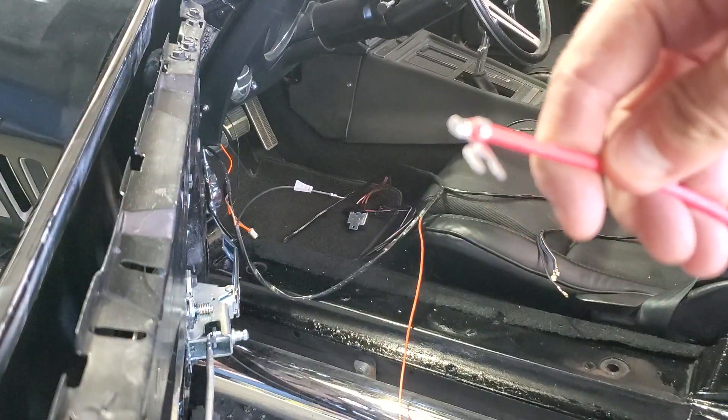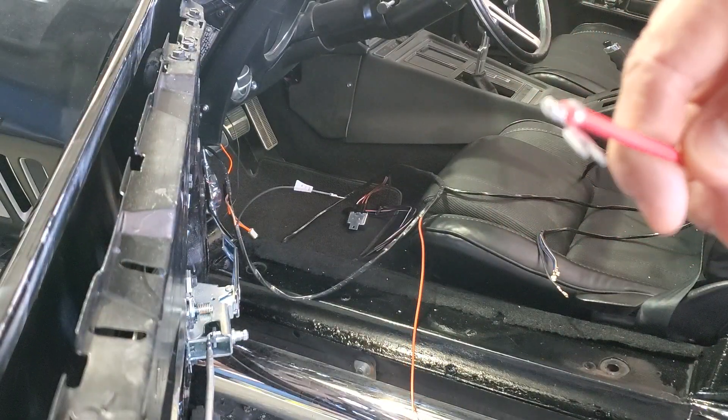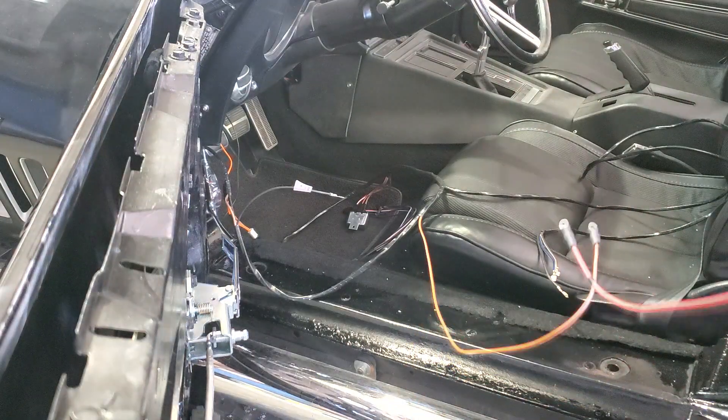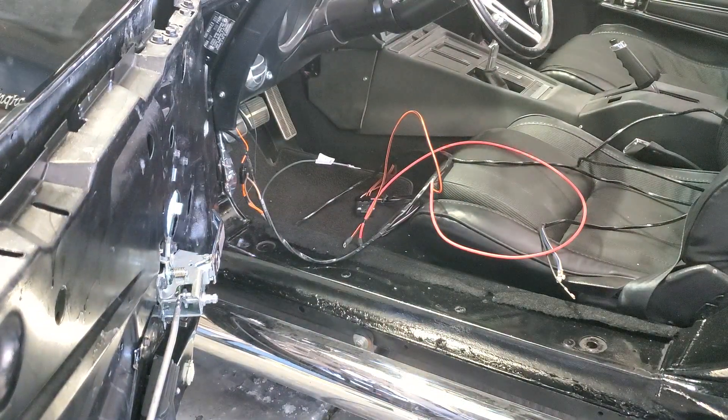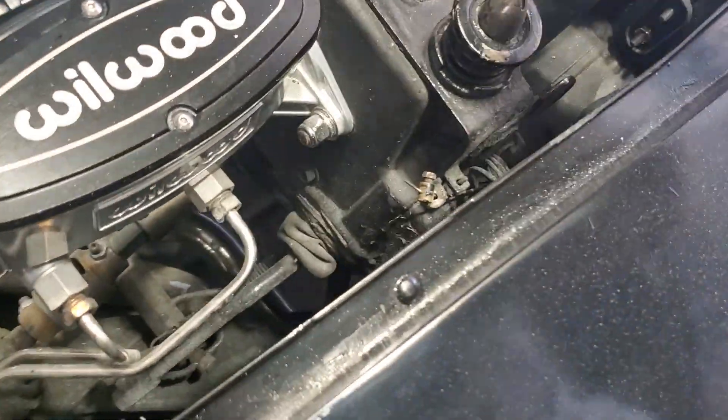These two are going to have to go through the firewall. I'm going to see if I can put a wire through first from this end. You can see it goes through the firewall right here. I'm going to stick a wire through there, run it through, and then tape these wires and just pull it.